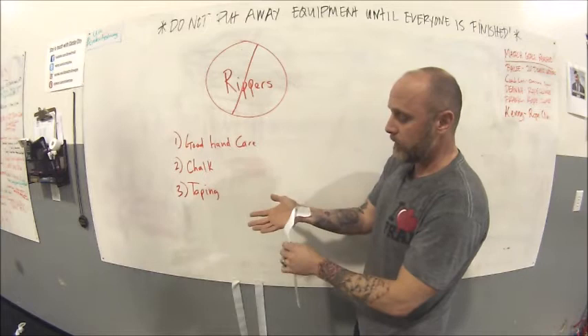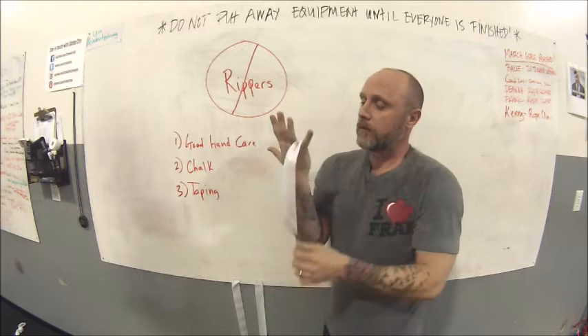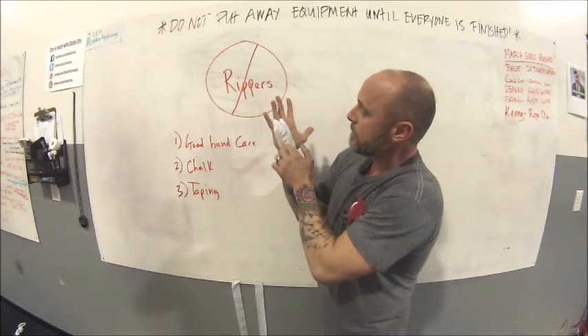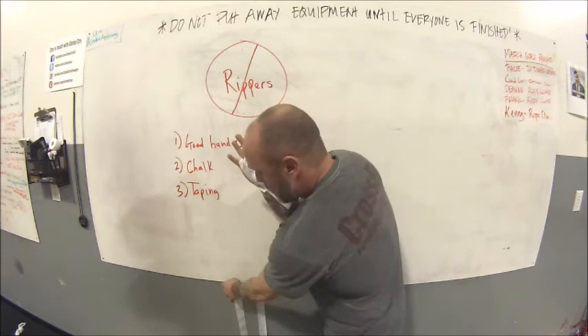Start the first piece at the base of your wrist, then take it up between your ring finger and pinky — that's my preferred starting point. Open your hand and mash it down flat. Bring it around behind, then open it up again as it comes back around. Keep it snug and flatten it so it overlaps about half the width of your tape. Smash it into the palm so there's no gap, then stick it to the wrist. That's your first piece.